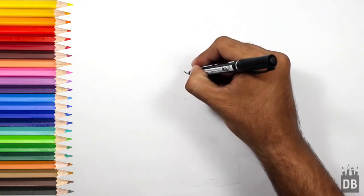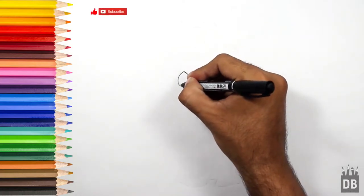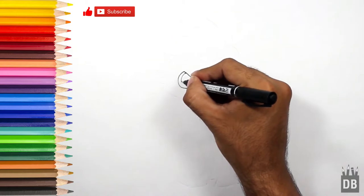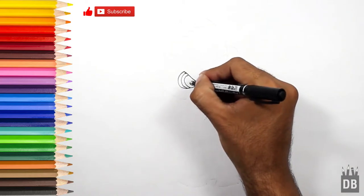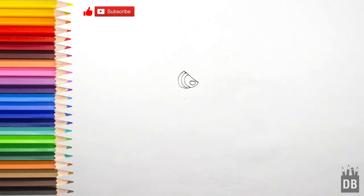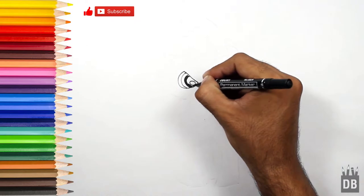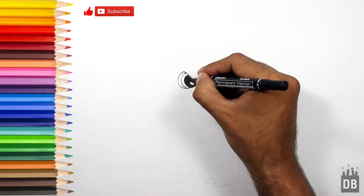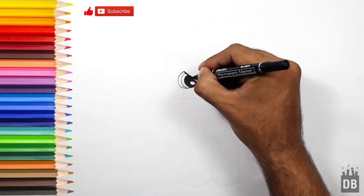We will start from the eyes. The eyes are at a diagonal angle, so first we will make a diagonal line like this. She is a very beautiful pony and we will color the eyes in black, so you can get the idea of the eyes. You can use pencil colors for a more attractive look. And here are the eyebrows.